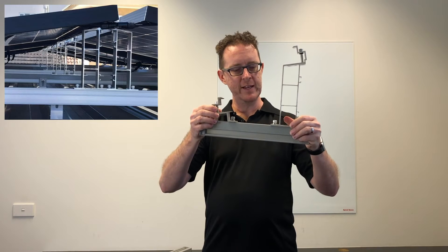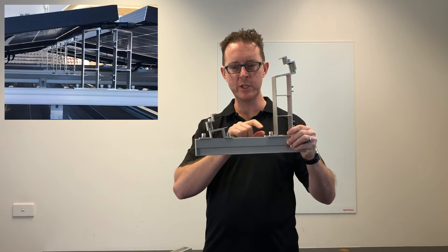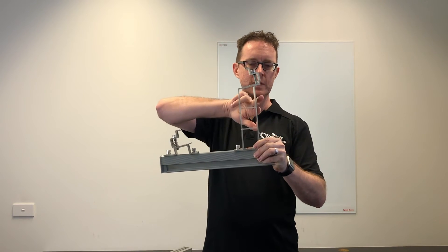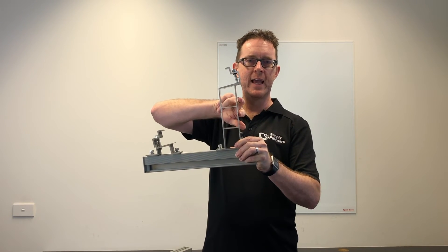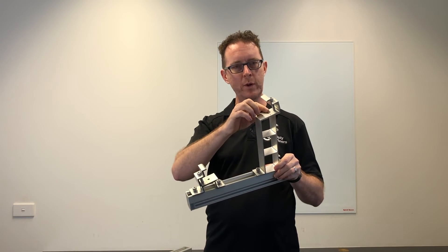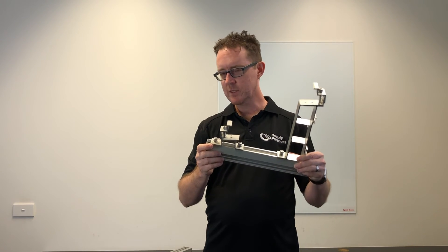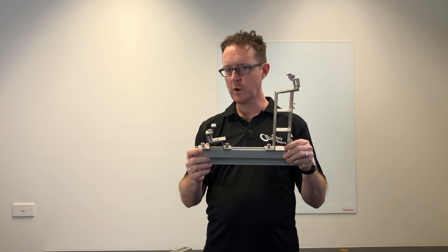These front and back fittings snap in with standard Z modules — there's two on each. There are positions here to put in cable management systems along the back, and there are built-in earthing points on these at the front and the back as well. There's a lot of very clever thinking that's gone into this system.